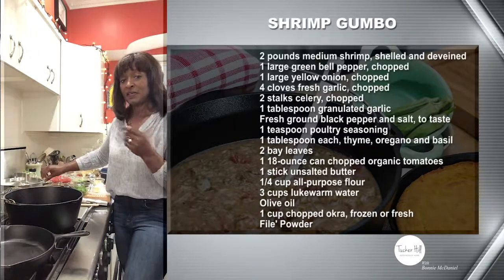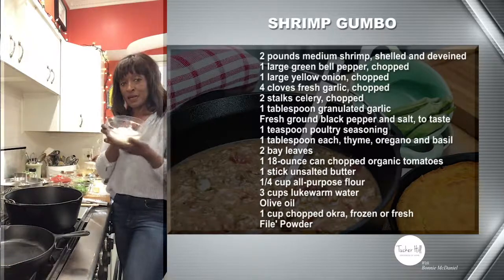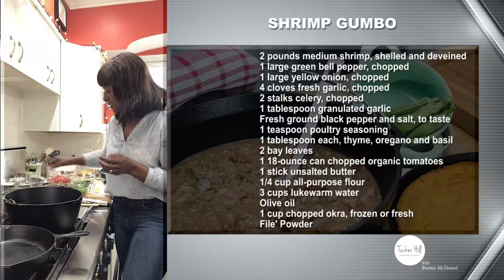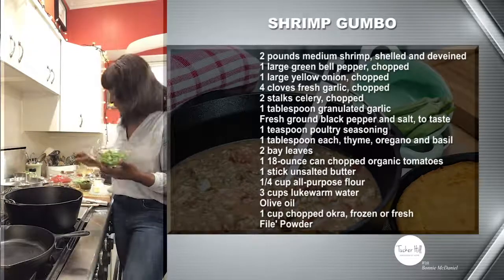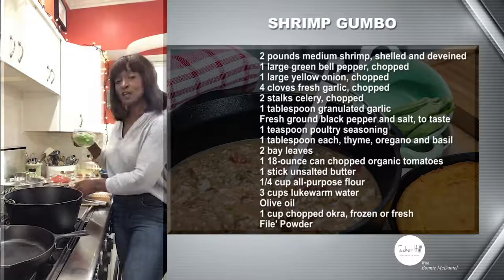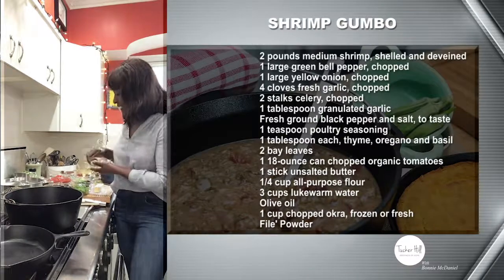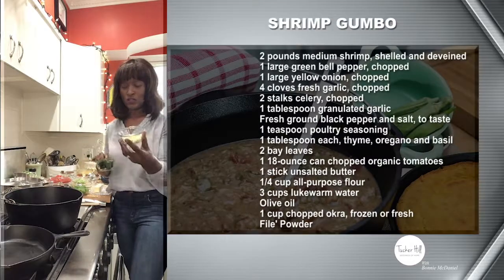Next, let's talk about the vegetables. You're going to need one medium onion — go ahead and chop that up. You're also going to need one large bell pepper — chop that up as well. Two stalks of celery, chopped up. And then you're going to need four cloves of garlic, also chopped.